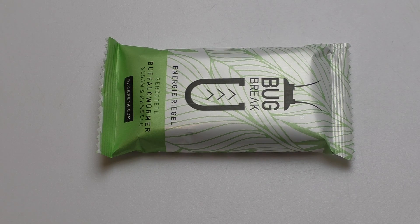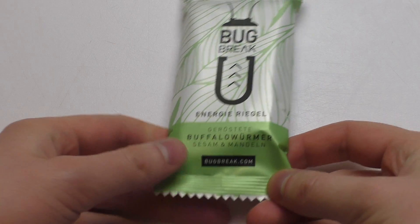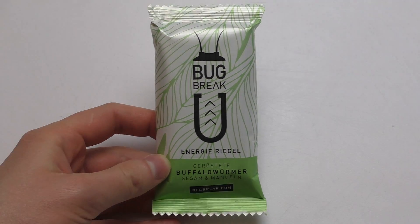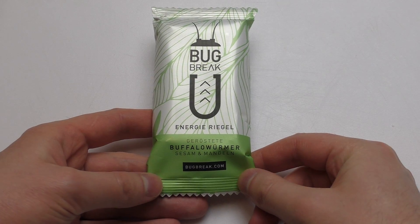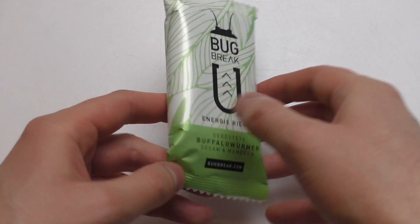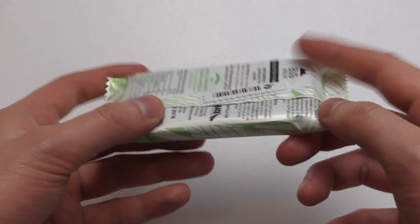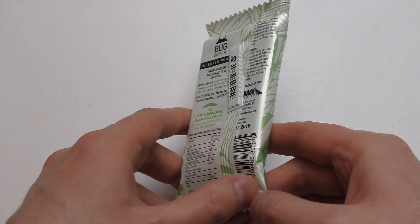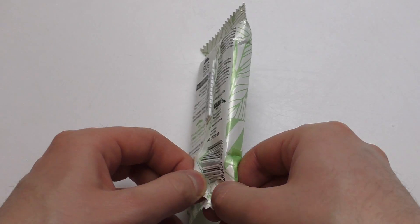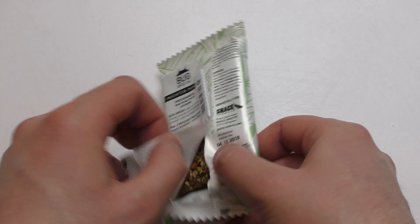Welcome to junkfoodtaster.com. This is a very special product — my first insect product. It's the energy bar Bug Break, roasted buffalo worms with almond. It has some sort of protection seal, and it's very expensive — three euros for such a little thing. Let's read the stuff from the backside later.